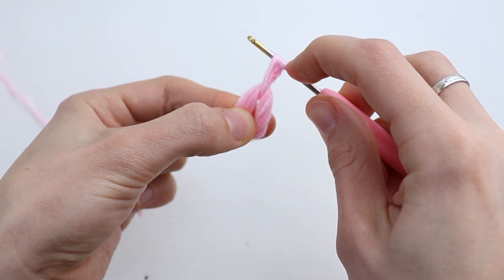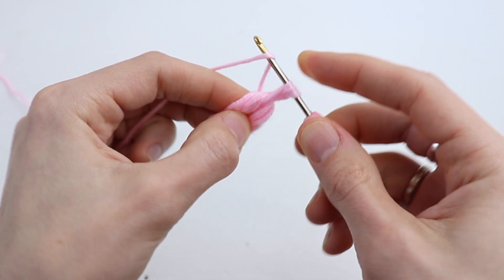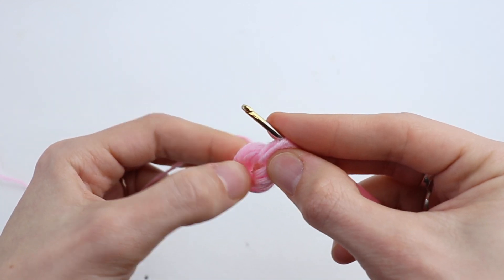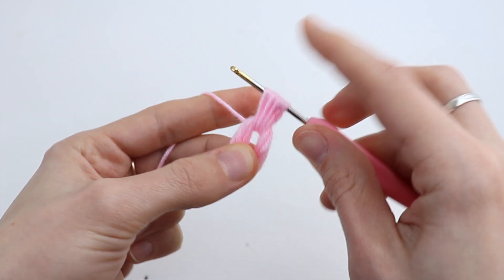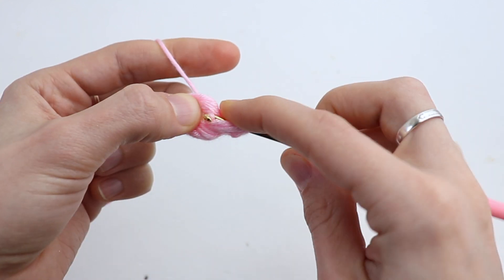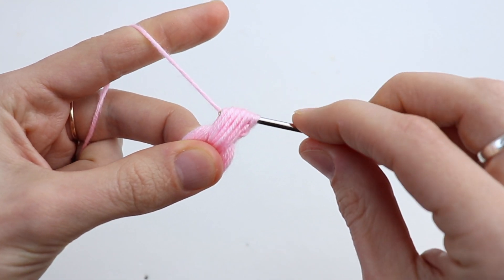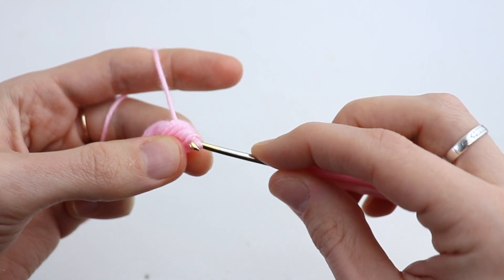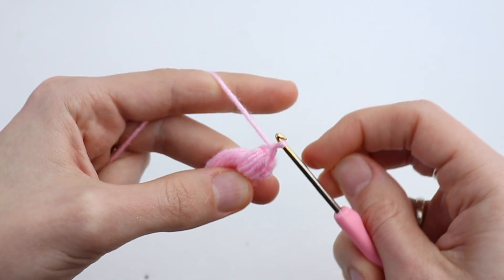Draw up a long loop the same height as chain 2. Again yarn over, insert the hook and draw up the second loop. Yarn over again, draw up a third loop. Yarn over again, draw up a fourth loop. Yarn over again and draw up a fifth loop. Now when you have 11 loops on your hook, yarn over and pull through all 11 loops. Secure the puff stitch with chain 1.